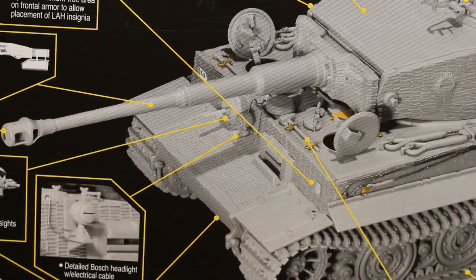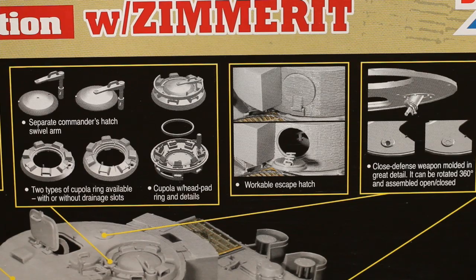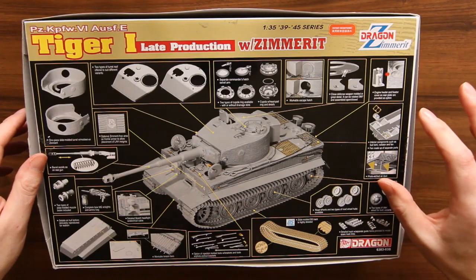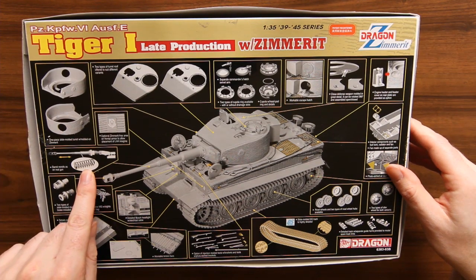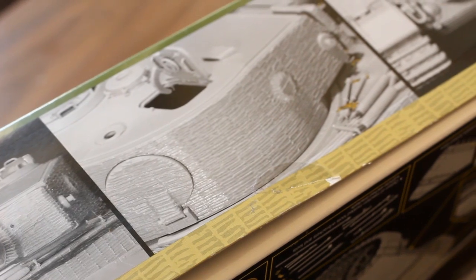It's got some nice details of all the options you have, shows you the extras you get with the kit — styrene tracks, some of the brass. There's quite a lot there. There's actually a spring for the barrel, so it actually recoils. That's quite cool. And on the side there's some close-up detail pictures.